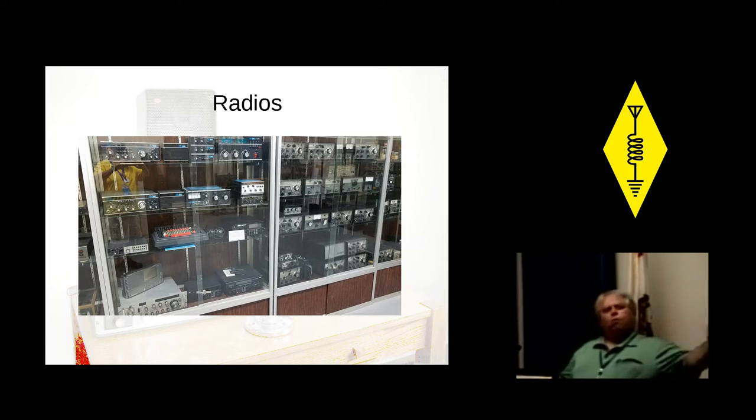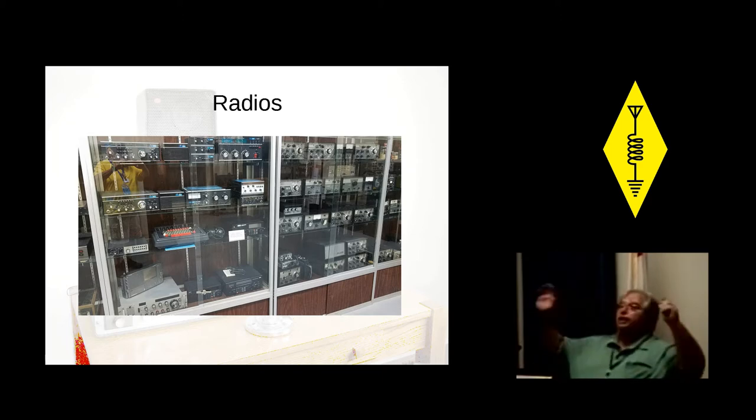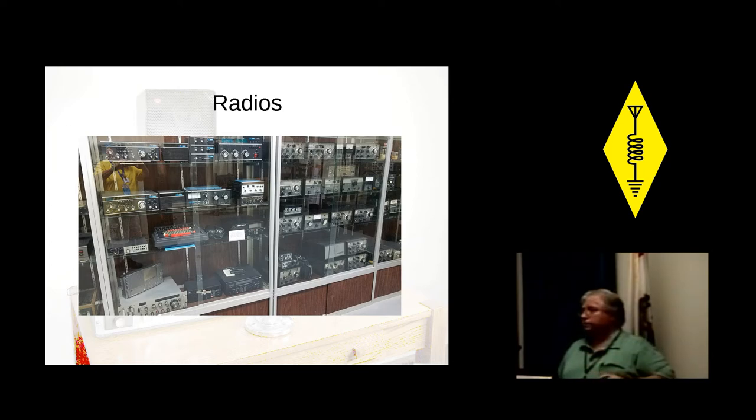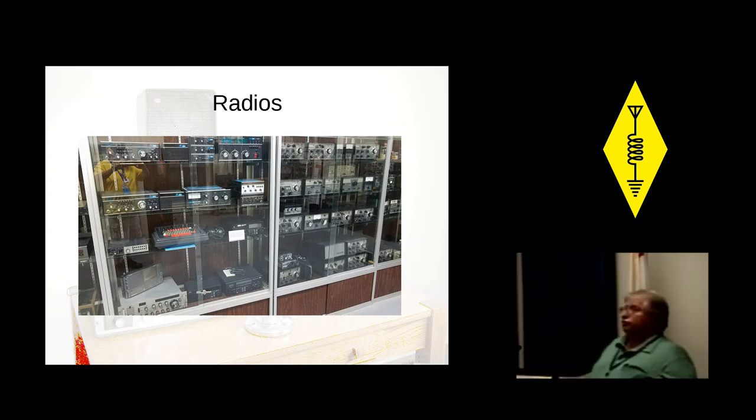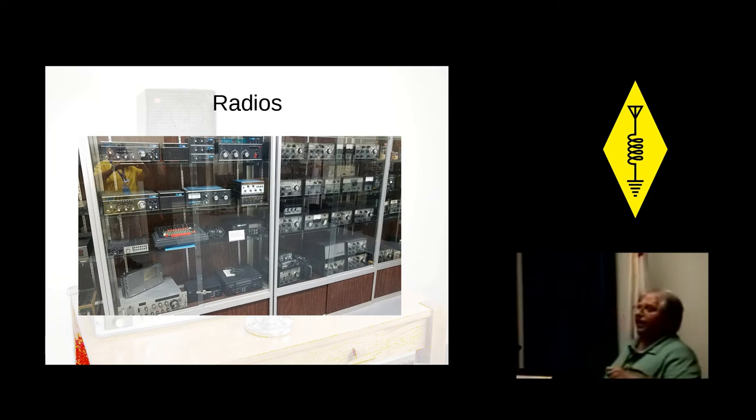Everybody says, 'What radio would you recommend?' And I always tell everybody, choosing a radio is more of a touchy-feely sort of thing — it's kind of like religion. If I ask three or four hams what radio I should buy, I'm going to get six or seven answers. All of them will be right, and every one of them believes beyond a shadow of a doubt that his radio is the best. A lot of it has to do with the fact that they're good radios, they're able to use them, they know how to use them, and they've gone through that learning curve.